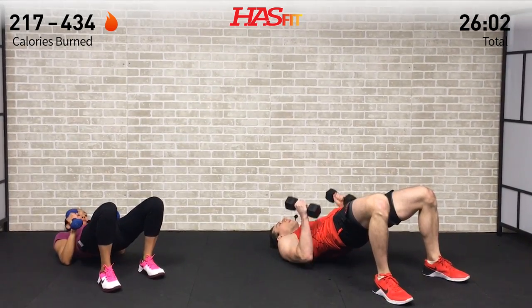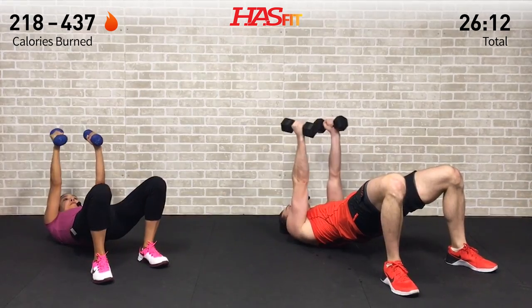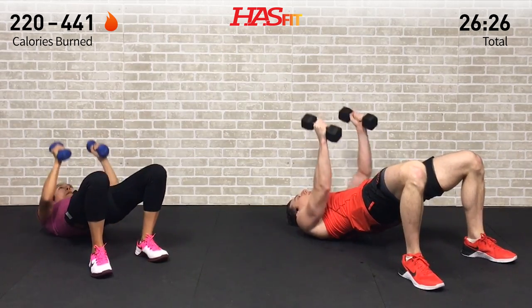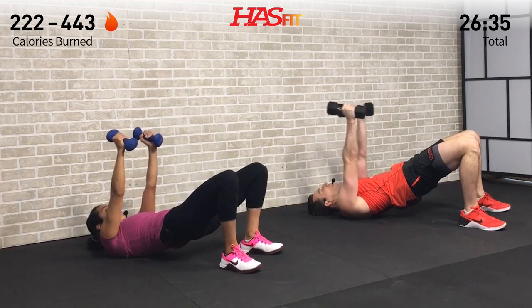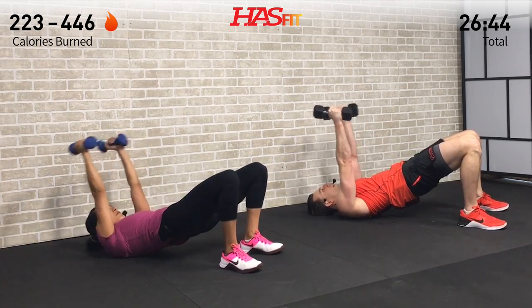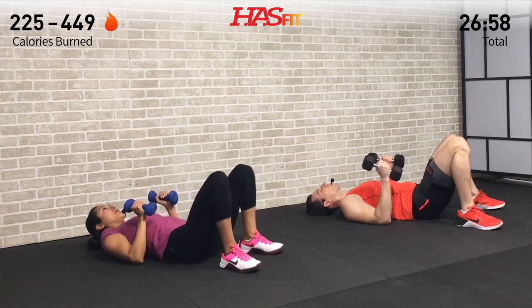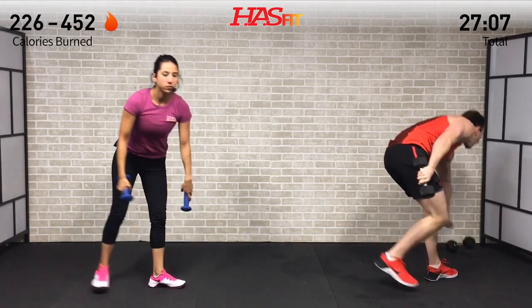Back to the ground — both dumbbells. We've got the hip up press and pullover combo. Drive off those heels — hip up, press, slight bend in the elbows as you pull over and back. Keep a fast pace — one right into the next. If you need to switch to an easier modification or lighter weight, that's totally okay. Having a couple different dumbbell options is helpful. Just keep moving.